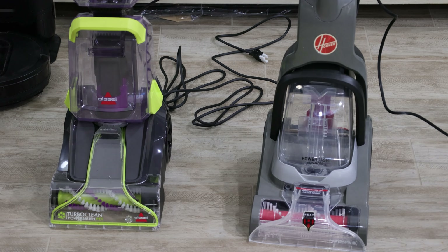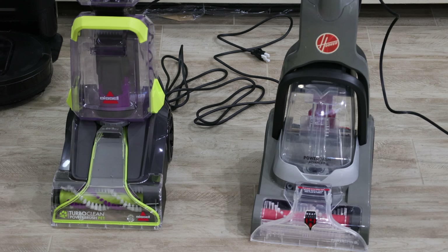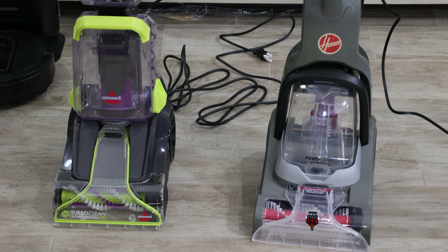We have a test here. We have two tablespoons of iced coffee, two and a half tablespoons of mustard, two tablespoons of ketchup, and two and a half tablespoons of chocolate syrup. We're going to be seeing which one of these two machines cleans better.